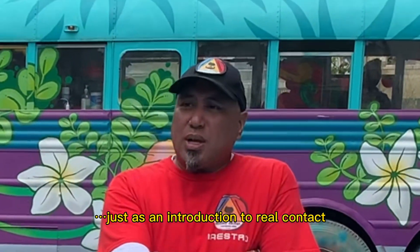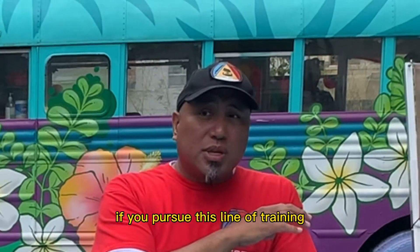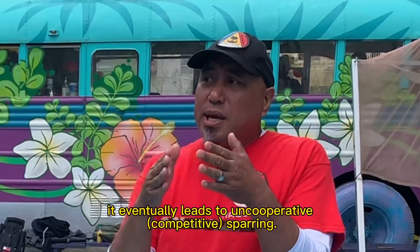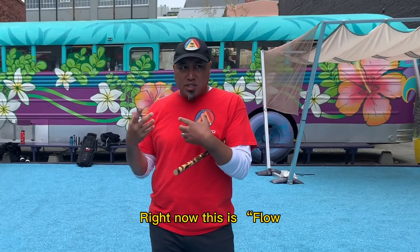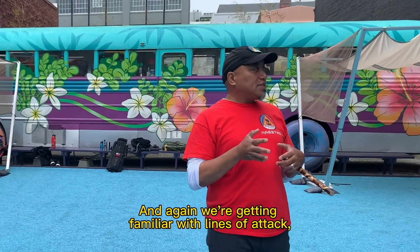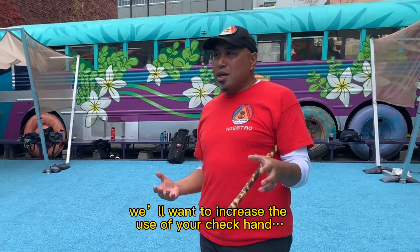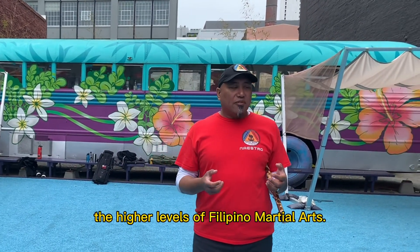Just as an introduction to real contact — eventually, if you pursue this line of training, it eventually leads to uncooperative sparring. Right now, this is flow sparring, which is another name for what we're doing. We're getting familiar with lines of attack, proper distance, and we're wanting to increase the use of your check-in — all this stuff that kind of gets rolled into the higher levels of Filipino martial arts.